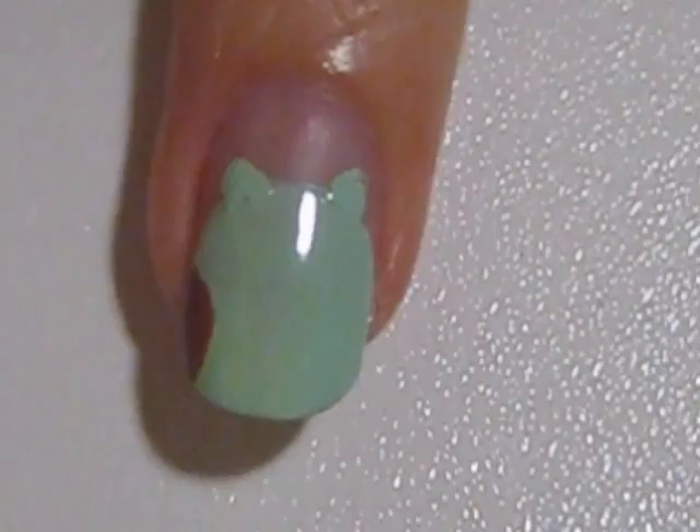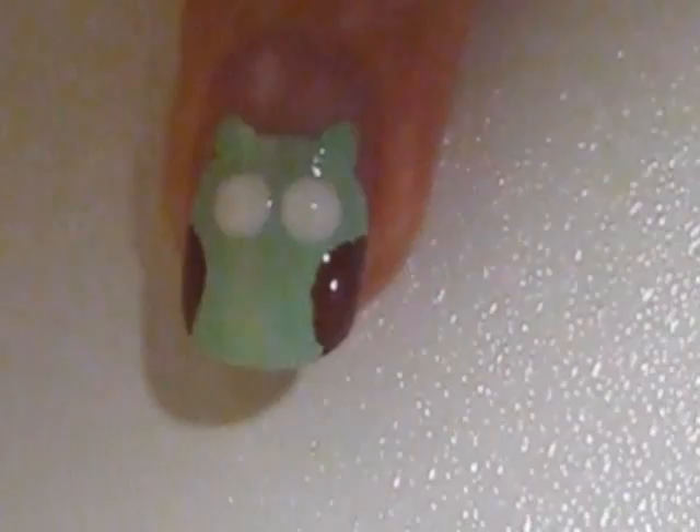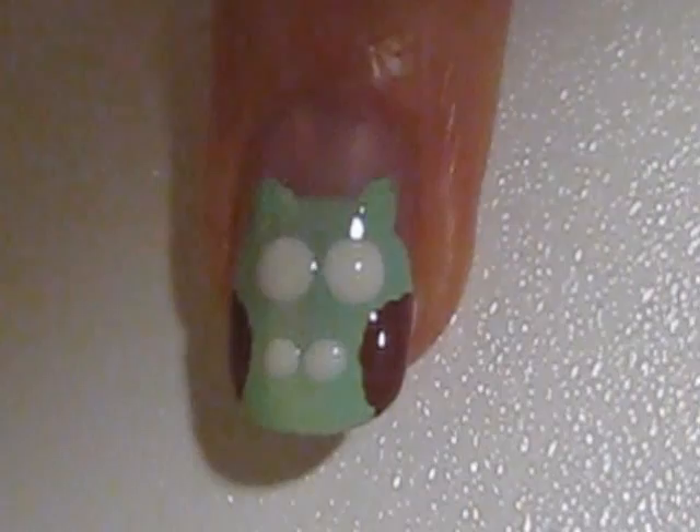Next, use a bigger dotting tool or the back of a makeup brush to create two large white eyes. Then create three circles on the owl's belly for feathers.